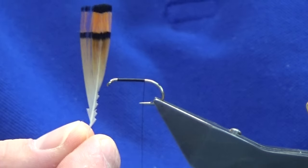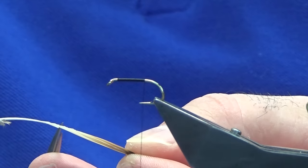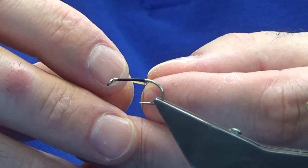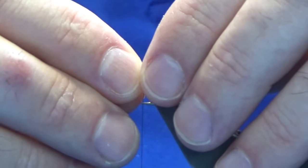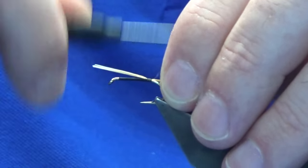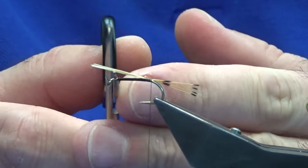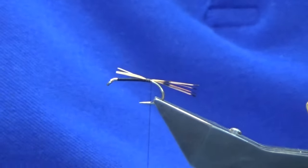The tail of the fly is the golden pheasant tippet fibers. We're just going to use a few of these — not too much, just a small amount. The tail should probably be around about the length of the shank; you can make it a bit longer if you like. Just working the thread turns down to catch in the tail, then trim away the waste.